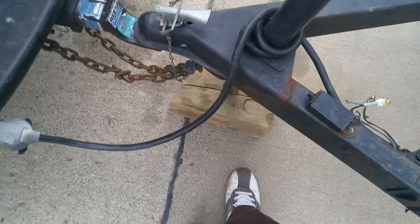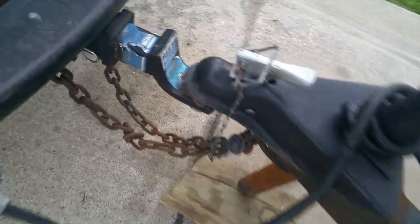I take my block — just a landscape timber — put it underneath, and then I'll crank it up a good six inches to relieve the pressure off the leaf springs, so it's not sitting on the truck all night for 10, 14 hours, whatever that is.